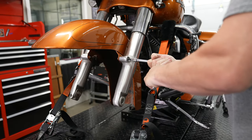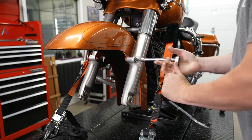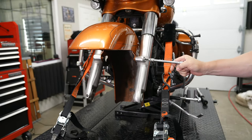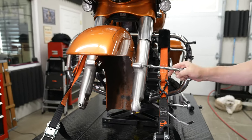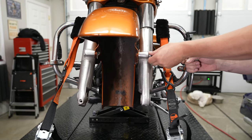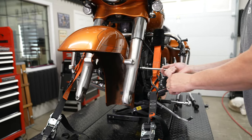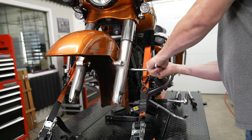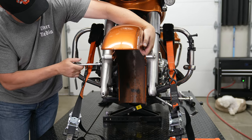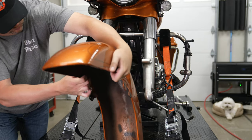With a quarter-inch hex head on a socket and extension, we're going to remove the fender from the forks. There are two bolts on both sides — front and back of each fork. The nuts on the inside are welded on, so you just back the bolts out. He supports the fender as he finishes that last bolt so it doesn't drop onto the lift, then gets the fender out of the way.